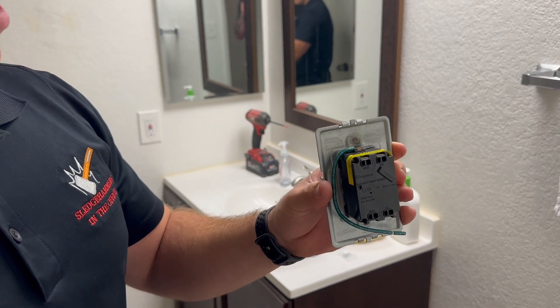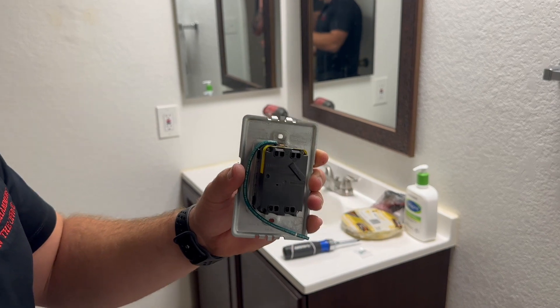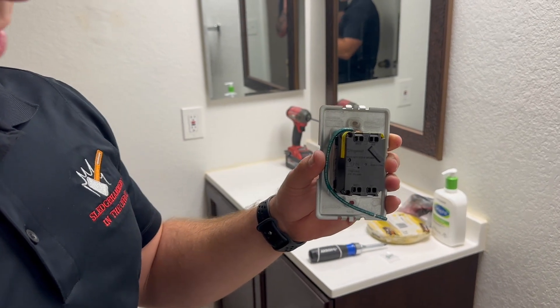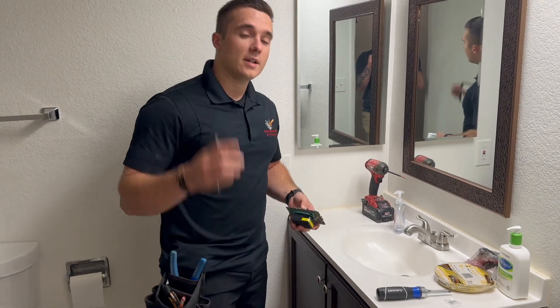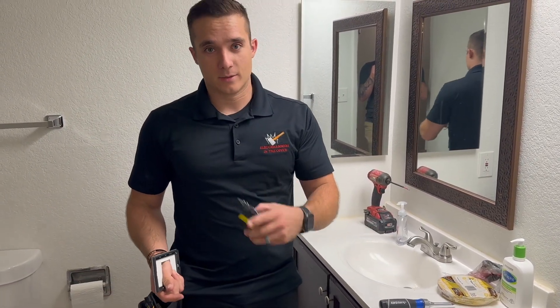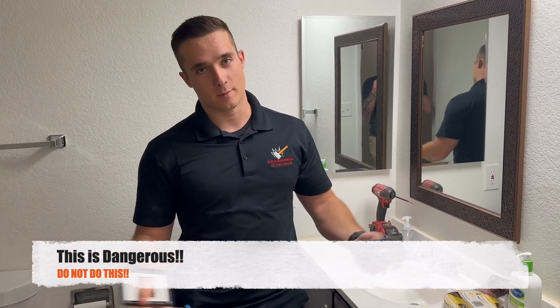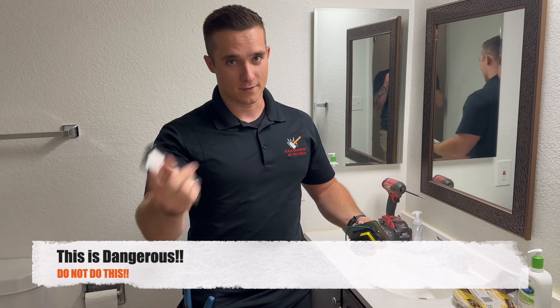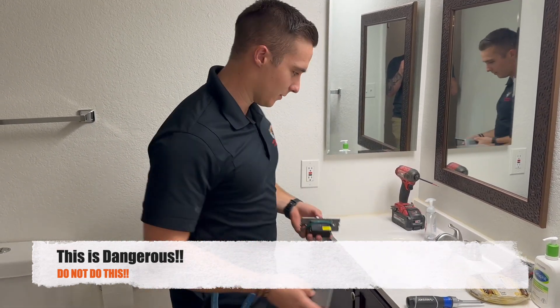It's going to be relatively straightforward compared to your regular GFI outlet that we're going to be installing. And we'll do the disclaimer — I'm going to try and do it without turning off the breaker. You should never do this. Please go shut off the breaker if you ever do this. This is for entertainment, not for instructional use. Here we go.